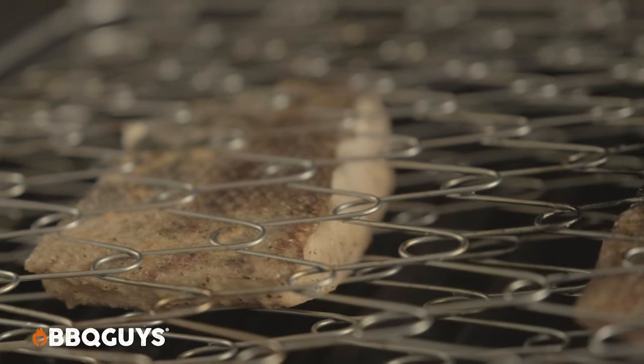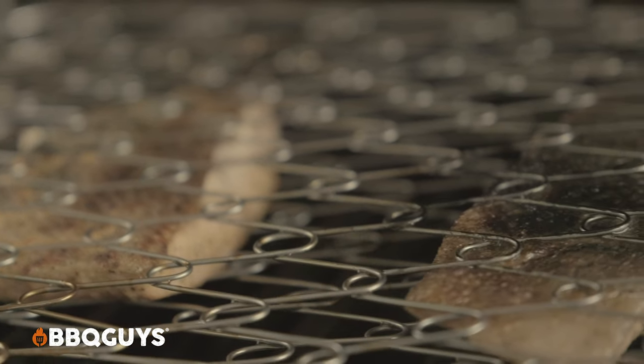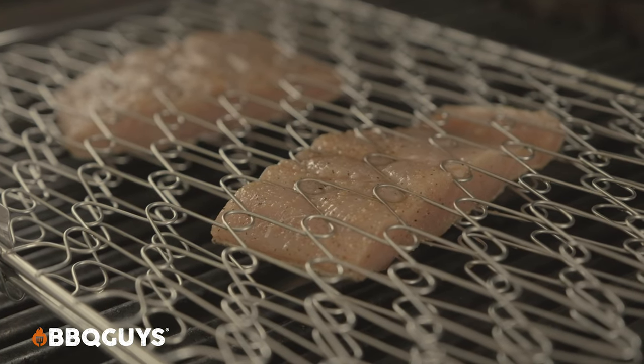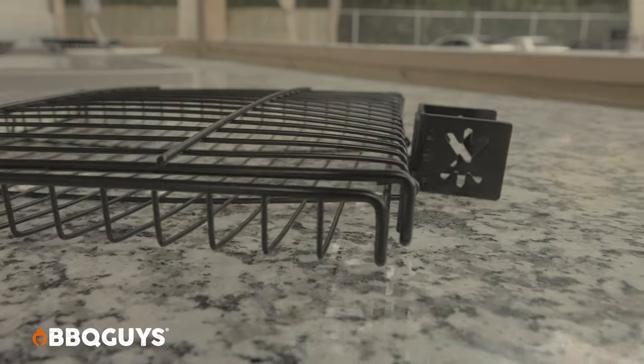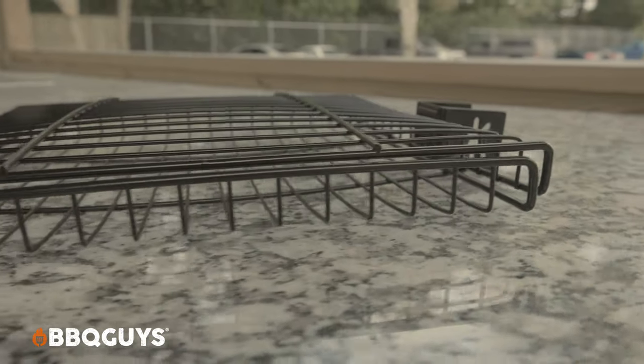The flexi type also handles strangely contoured items well. Fish, for example, often has a high end and a thin end. A standard metal basket clamps onto the thick end, but the thin end just gets beaten up when you flip it. With the snap-ring flexi basket, it conforms to the shape of the food, solving that problem entirely.